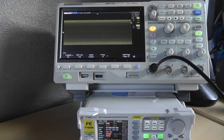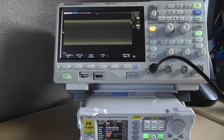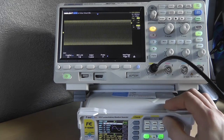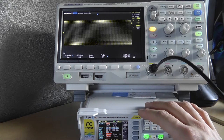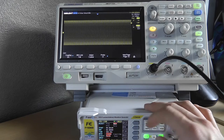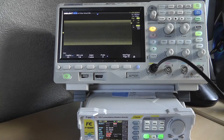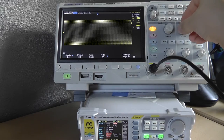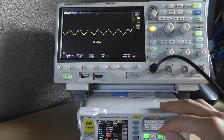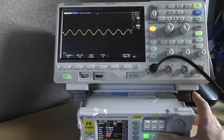The sweep function is great, but you can only use it on channel 1 — a bit of a bummer since you can't sweep both channels simultaneously. You can do a frequency sweep, amplitude sweep, offset sweep, or duty cycle sweep. Let's do an amplitude sweep: start at 5 volts, end at 10 volts, over 5 seconds. Press OK to start.